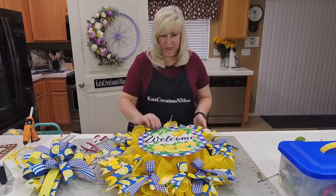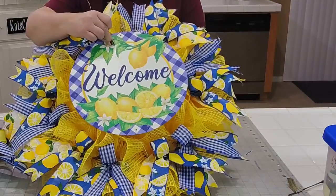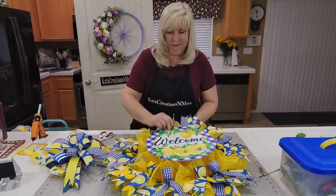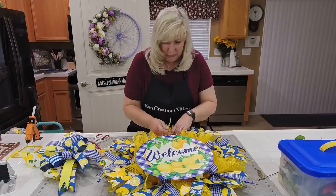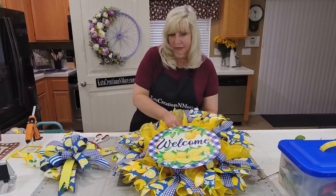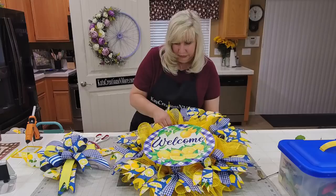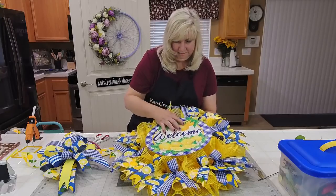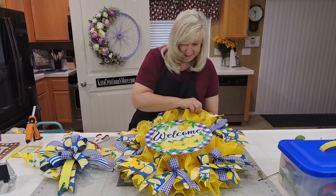Look at it — all that yellow is now covered by the sign. I'm going right over my inside pipe cleaners — there just happens to be one right here, which makes it easy because I know the frame is right below that. You just bring your sign up, and a lot of times I'll pull some of my mesh out to help frame it.